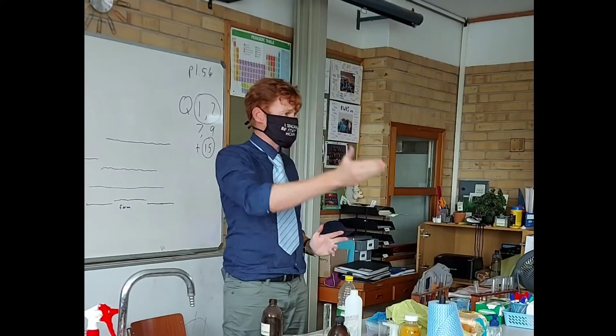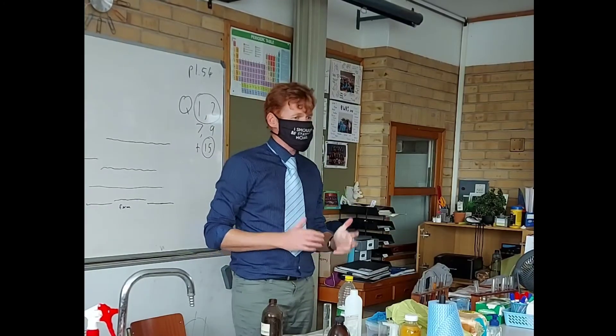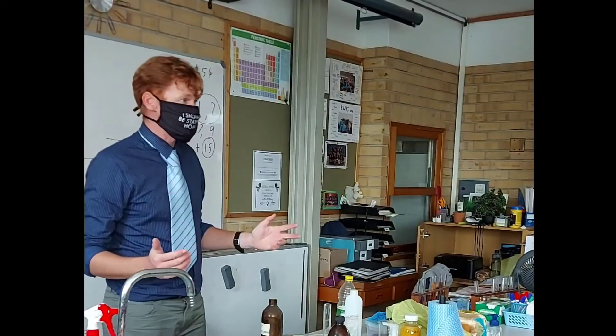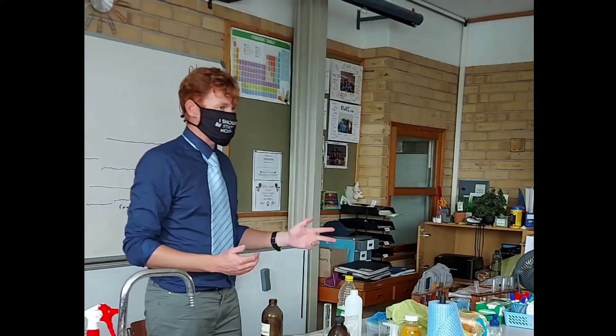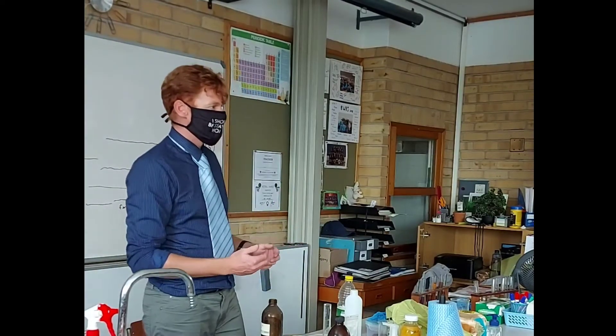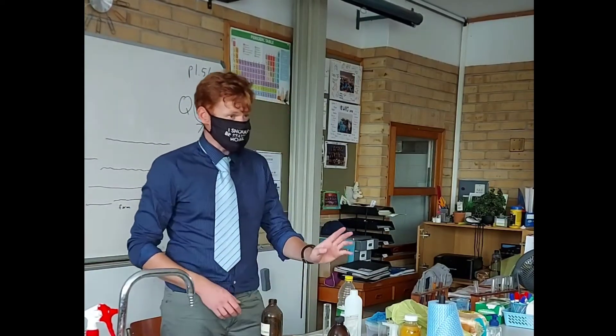We're testing for starch using iodine solution. Then the test for reducing sugars uses Benedict solution. Test for proteins uses the Benedict test. And then the last one is fats — we're going to use ethanol.